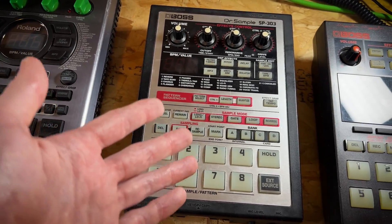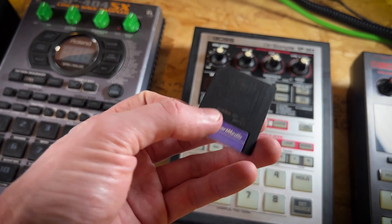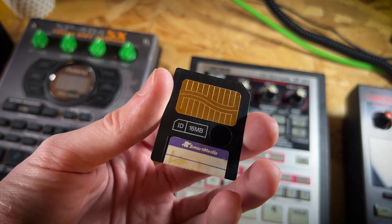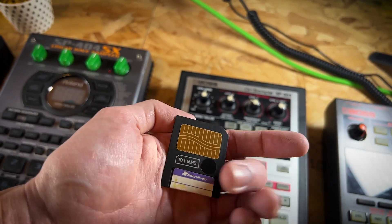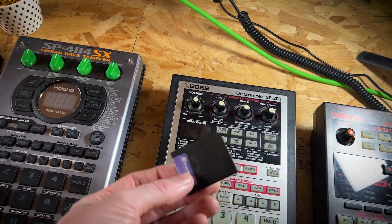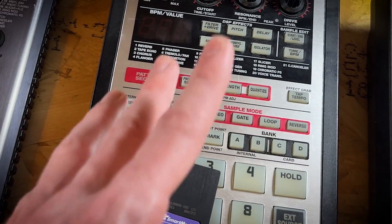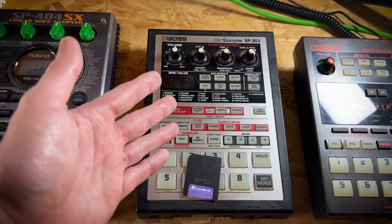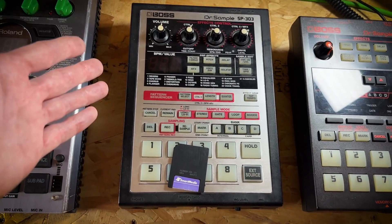All in all, it's mainly the storage issues that I have with this, why I don't use it that much. It uses these old cards — the old smart media card, a 16 megabyte card. It's just mental thinking about that sort of size now for storage. When you use the banks that use the cards, which I believe is C and D, it's like twice as fast as when you use the internal memory. The internal memory on this is very slow for deleting things. This obviously is iconic in the kind of lo-fi hip-hop scene — you'll see this a lot paired next to an MPC.